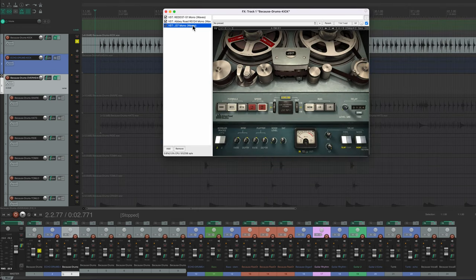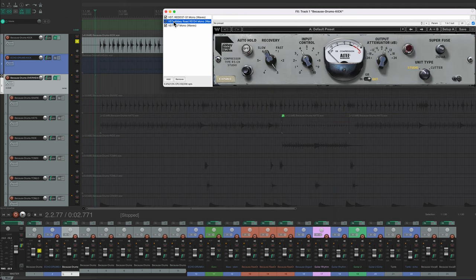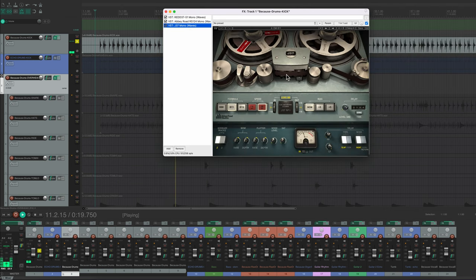Essentially they're all stuff that the Beatles would have had in the 60s. The Red 37 is the console they would have used to track in — I usually just use it as a really mild EQ boost. The next one is a compressor, and again I just use very mild compression on this track. Compression adds just a little bit of punch. Then I put the J37 — that would have been the tape machine the Beatles printed on — which gives a little bit of tape saturation. It's really subtle; I put it on all the tracks.